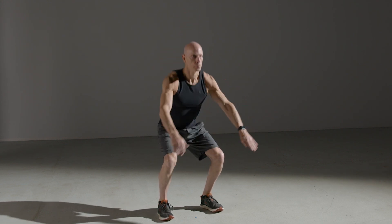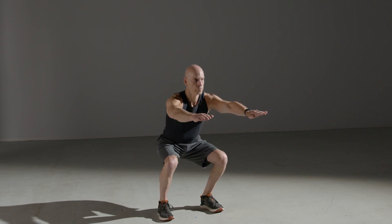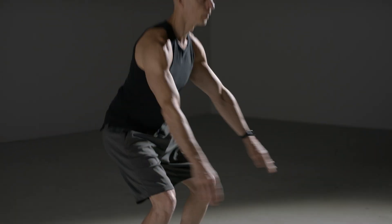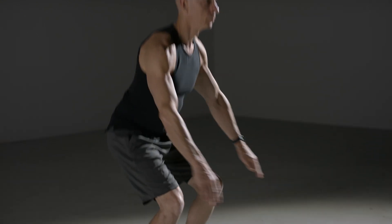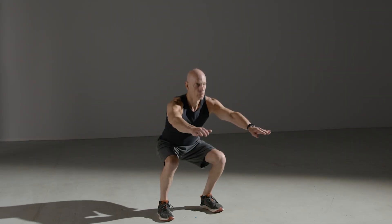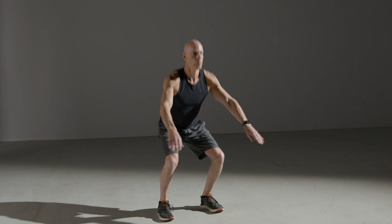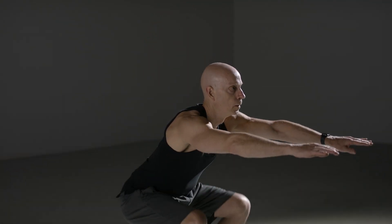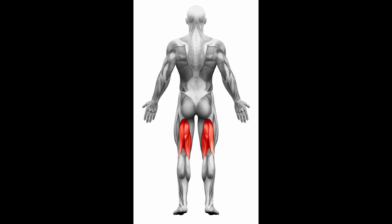Perform a squat but do not come all the way up — make sure that the knees stay slightly bent and the hips do not fully extend. If you become fatigued during this movement, you can go all the way up, locking out the hips and the knees, which is slightly easier. This exercise focuses on the quadriceps, hamstrings, and glutes.